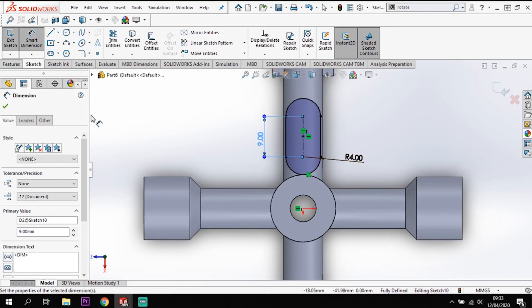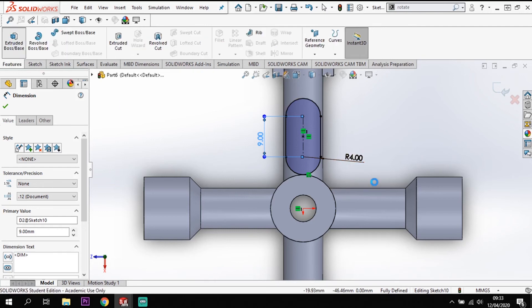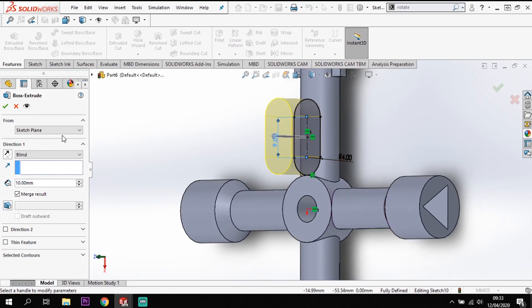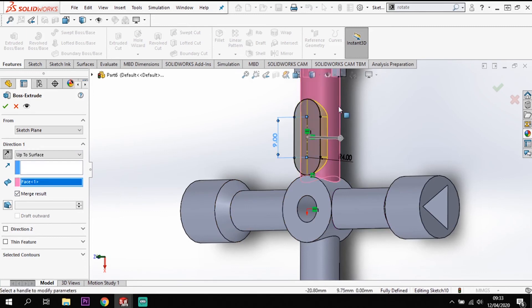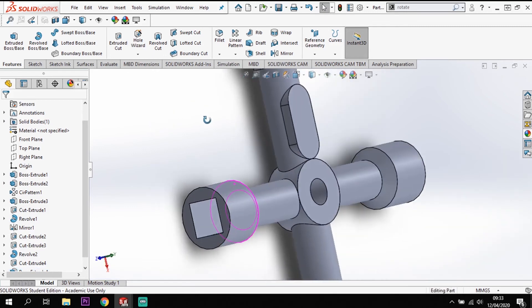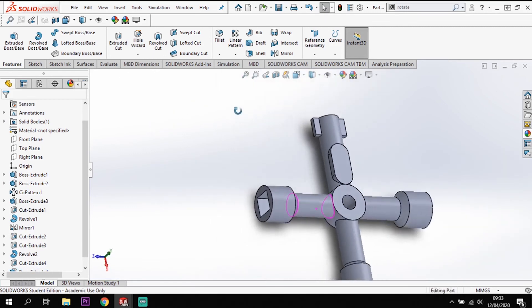From that sketch I can go to features and extrude. I'm going to take this down to the surface below - end condition is up to a surface, clicking this section of the model as the surface. Tick okay and that extrudes it down into the model.